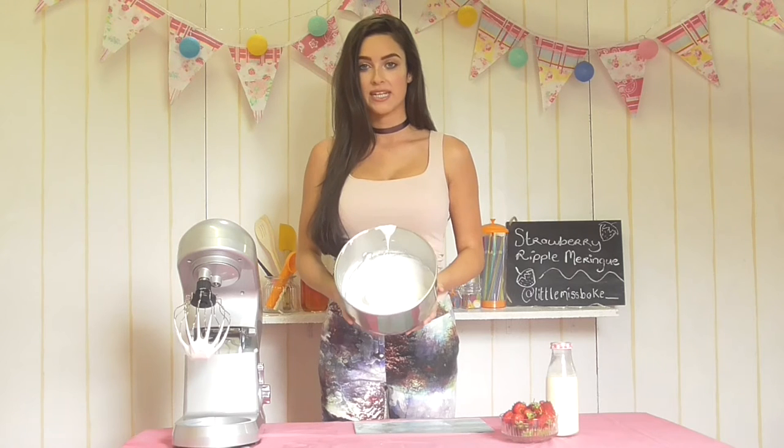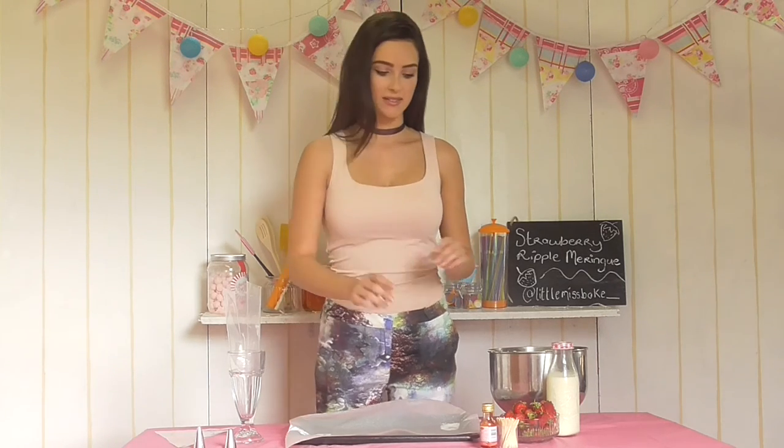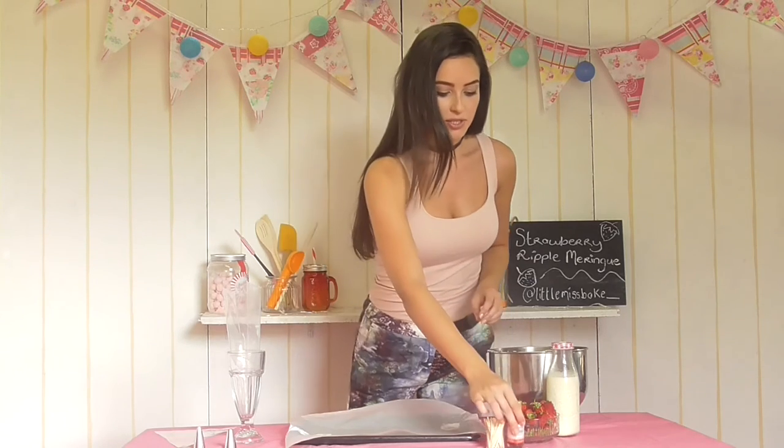You want to have your oven preheating to 140 to 150 degrees Celsius ready for your meringues to go in. For our strawberry ripple effect, I'm going to use regular food colouring and some toothpicks. I have red food colouring here — I'm using red because it goes really well with the strawberries and ties everything together. You can use whatever food colouring you want — maybe pink and blue for a baby shower, or green and red for a Christmas meringue. Really it's up to you.